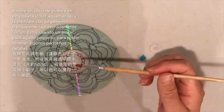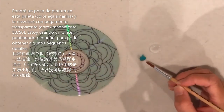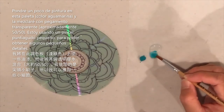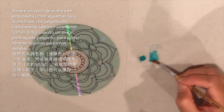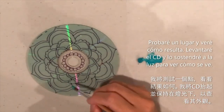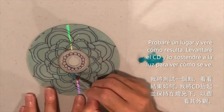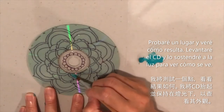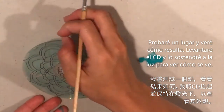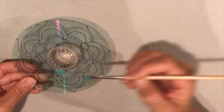I've got a round pointed brush which helps get into the details. I'm mixing a little aqua with the clear glue to make a translucent color. Test it out on a spot and lift the CD up to hold it in the light to see what it's going to look like.